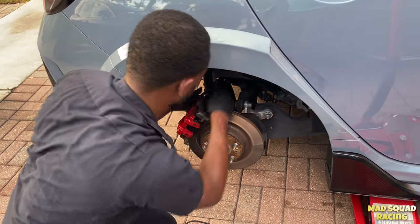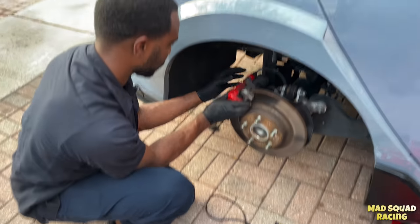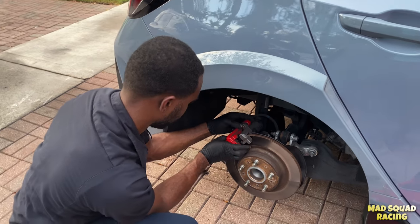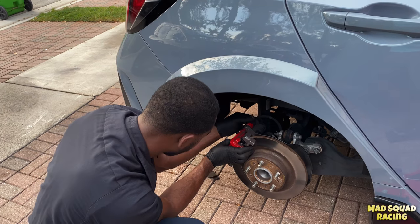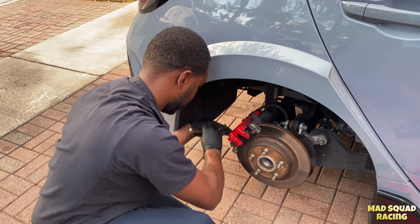So basically all you need is a Power Probe tool and an allen key, and then just rewatch this video if you don't remember what to do. Simple as that.